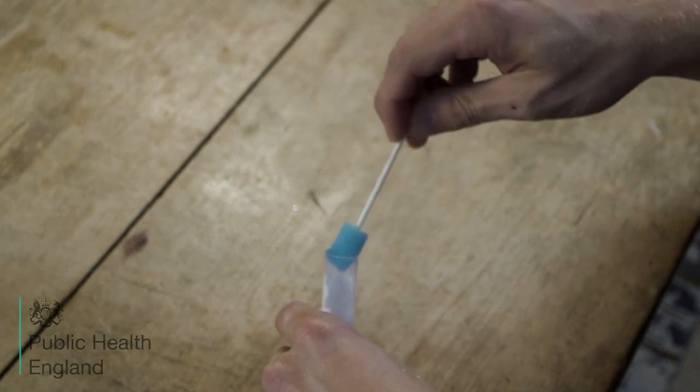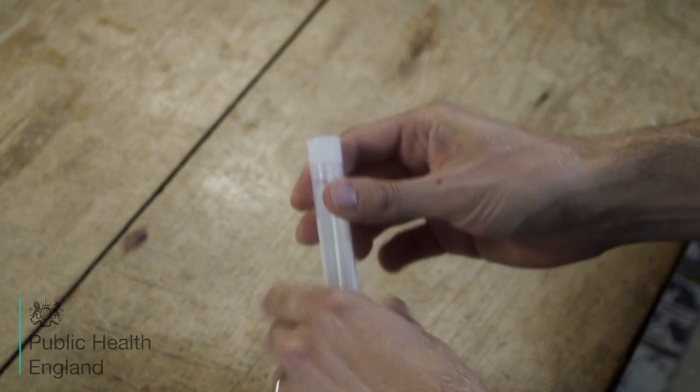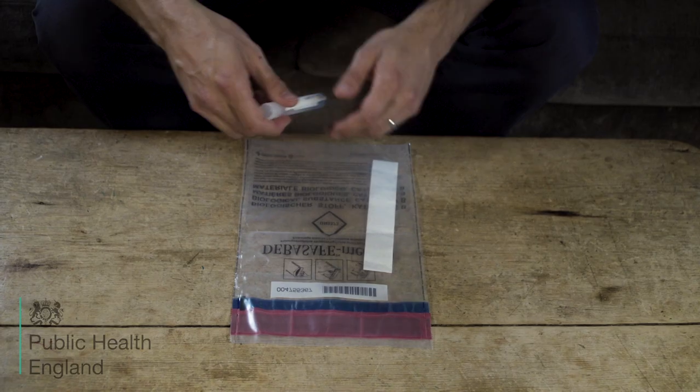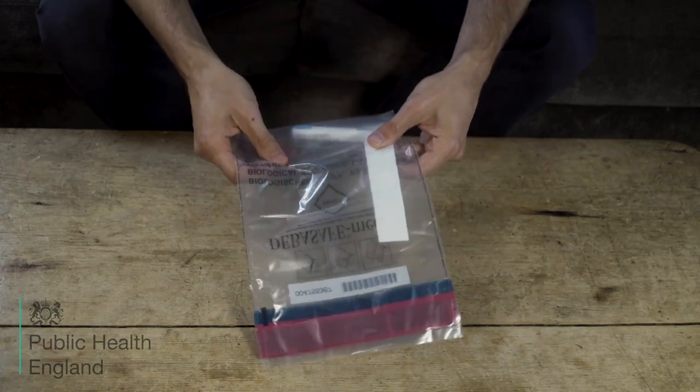When complete, replace the foam swab in the clear tube and replace the lid. Place the tube in the clear plastic bag labelled C, and squeeze the air out of the bag and seal.